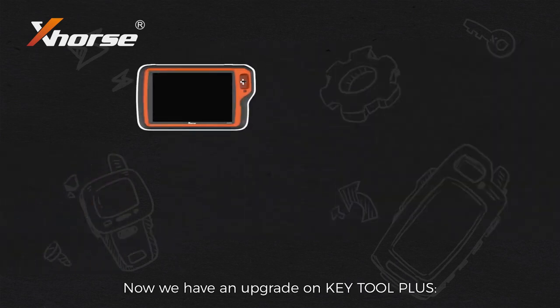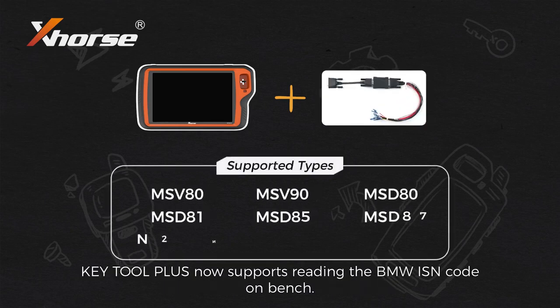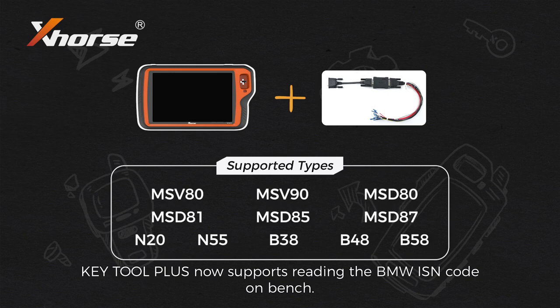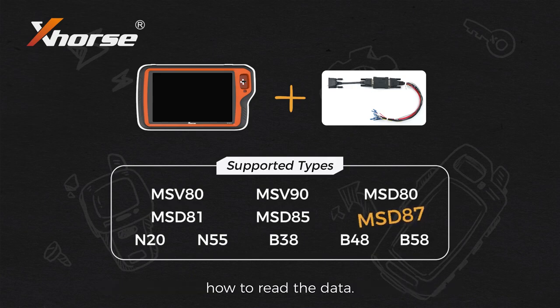We have an upgrade on K2+. Together with the Bosch ECU adapter, K2 Plus now supports reading the BMW ISM code on bench. We will take MSD87 as an example to show you how to read the data.